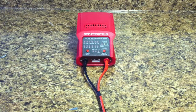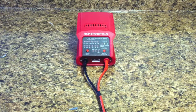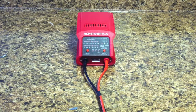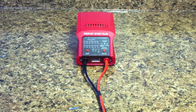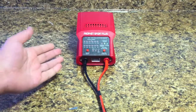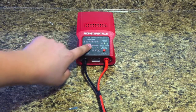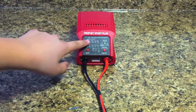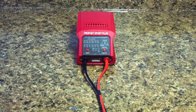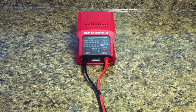Hey, what's going on everyone, it's the RC Genius. Today I'm going to be showing you how to charge a battery. This is a question I asked myself when I first started the RC hobby — on the charger, how do I know how to charge my battery with all these selections? How do I charge it without overcharging or undercharging it? That's what I'm going to be showing you today: how to set up your charger for your battery. Let's get started.